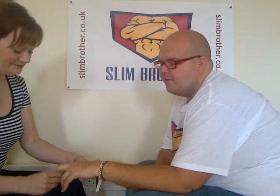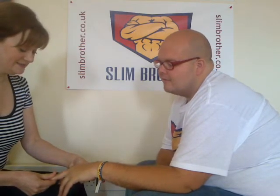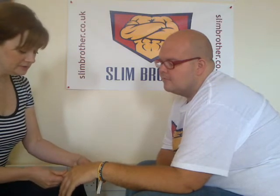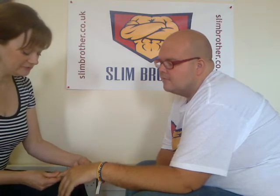I think it must be especially good for anybody that works on a keyboard. Definitely. And it's surprising — people who drive can get a lot of tension in their arms and shoulders, and just gently massaging the arms and allowing that weight to fall down completely helps a great deal.